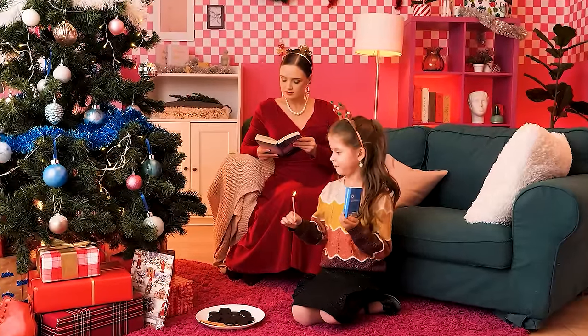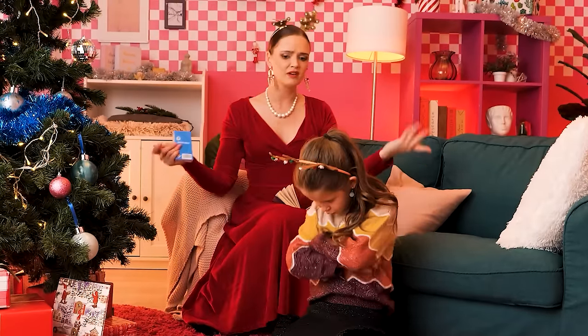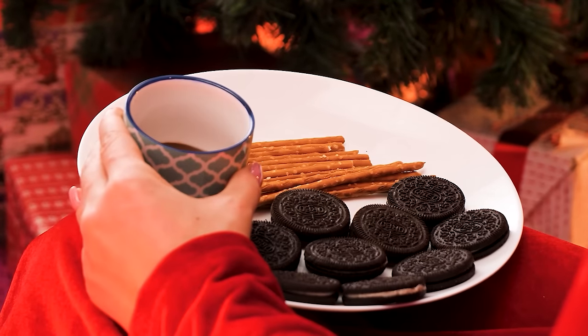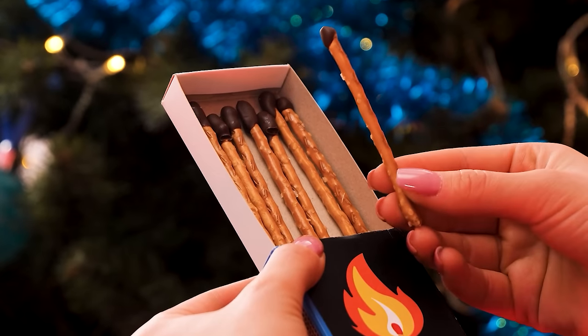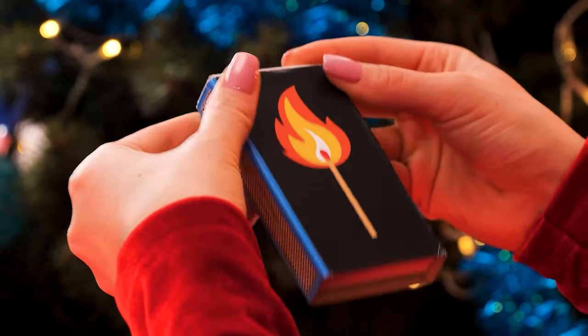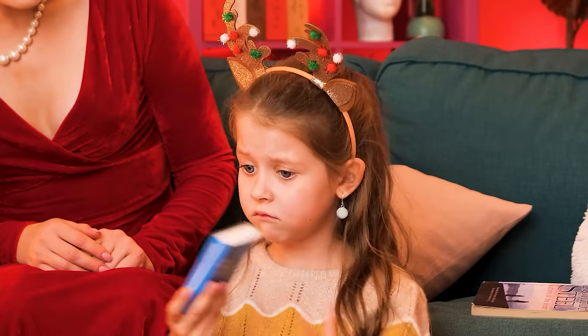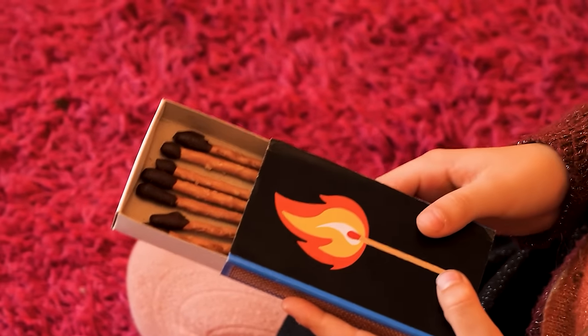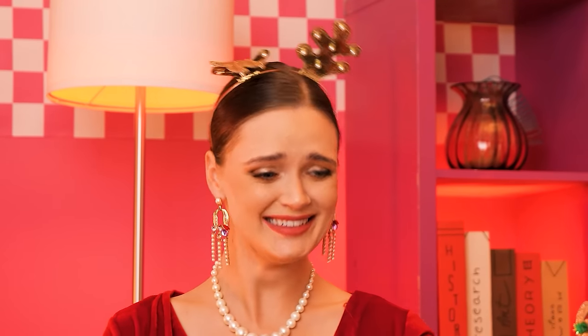You should not play with matches! That's dangerous — gimme that! Danger isn't fun! I have an idea — tasty treats! I'm gonna dip this pretzel stick in chocolate — now it looks like a matchstick! I'll make some more and put them in a box. I can't play with these, right? Just open it! Wow, chocolate sticks! Yum! Glad you like it!